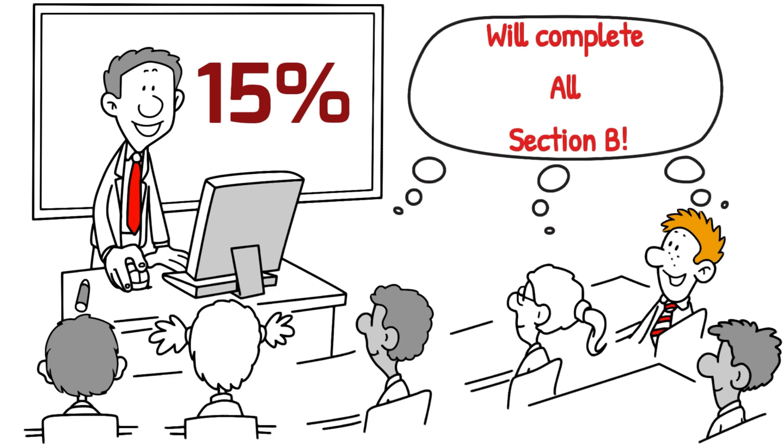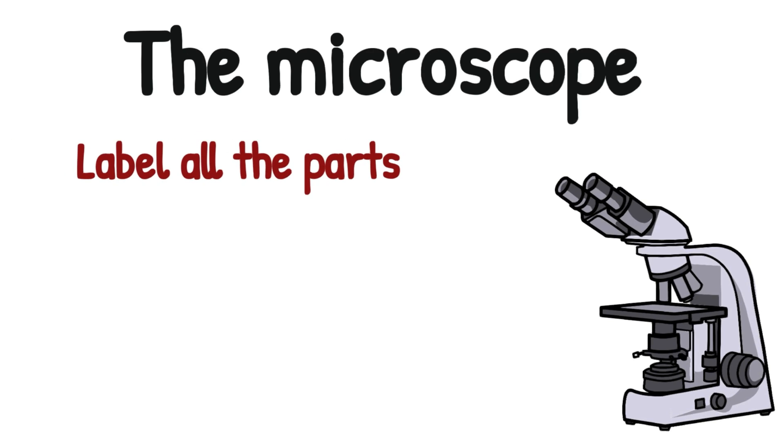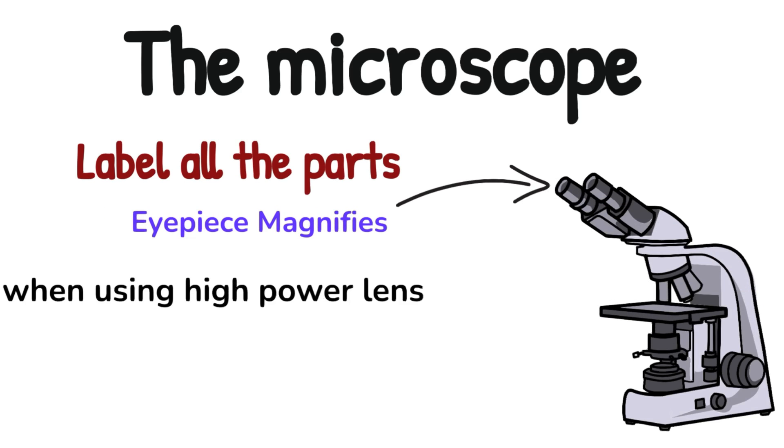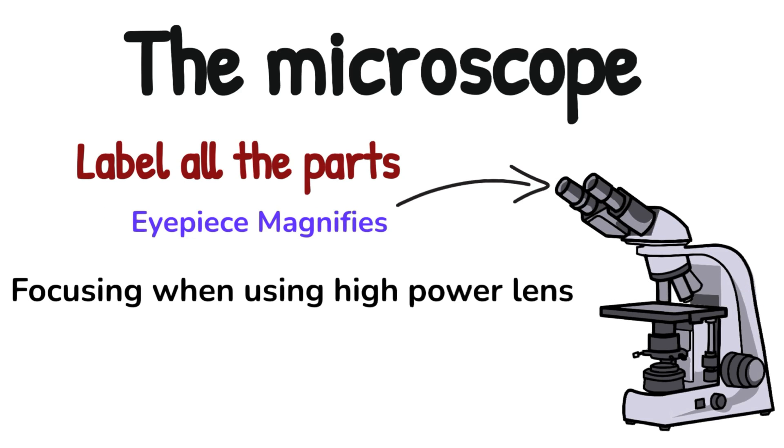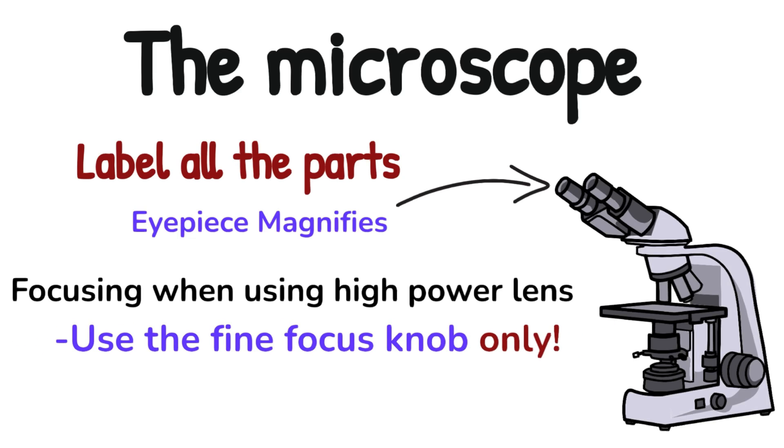Your first practical in Leaving Cert biology is learning how to use the microscope. You should be able to at least label the microscope and know what all of the labels do — you could be examined on them. Students often forget that the eyepiece magnifies, and remember, when you're using the high power lens, you should only need to use the fine focus knob.